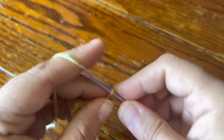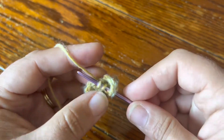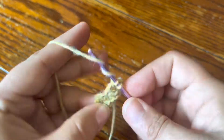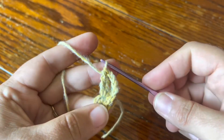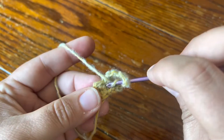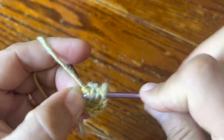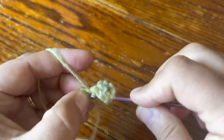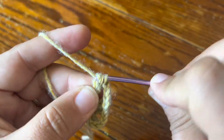Then I'm going to make chain two and then into the same stitch a two treble cluster. Yarn over twice, insert your hook, draw up a loop, draw the yarn through two loops twice and repeat that again. You've got three loops on the hook — just draw the yarn through all three loops to close the two treble cluster. Chain two, and again in the same stitch another two treble cluster, then chain two and yet again in the exact same stitch another two treble cluster.